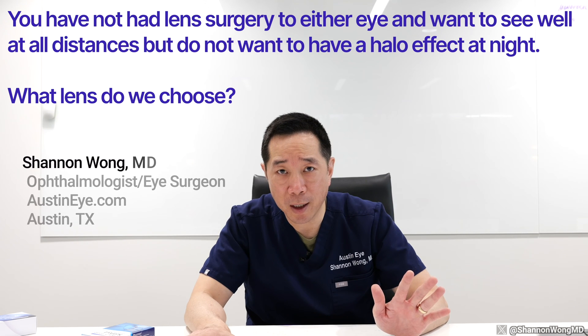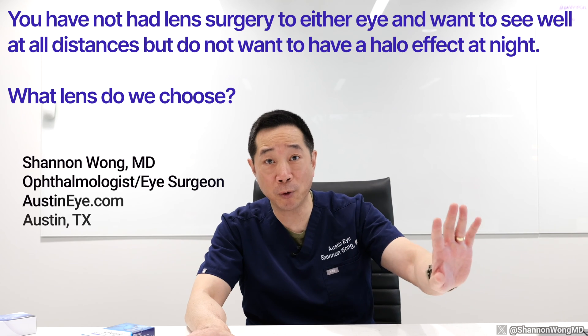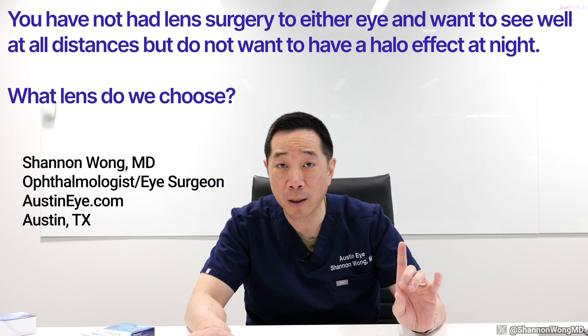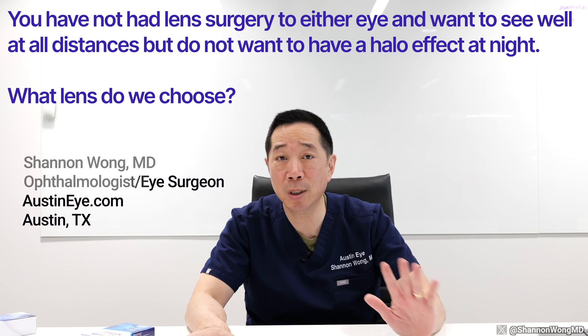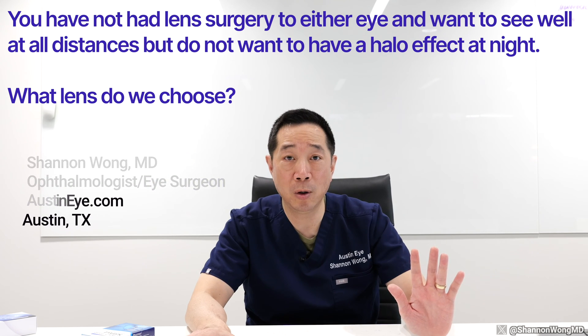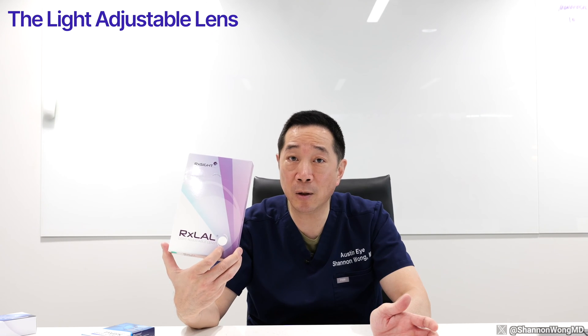If you've not had surgery to either eye and you want to correct your vision with a lens implant that gives you full range of focus — far, mid, and near — with minimal to no nighttime halo, the light adjustable lens fulfills this niche. It allows patients to see far, mid, and near with minimal halo effect at night.